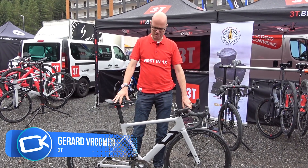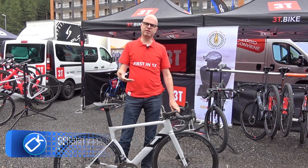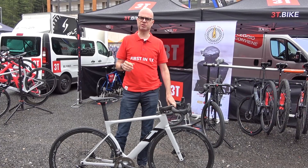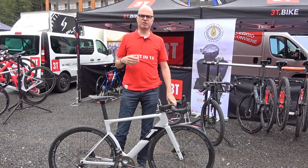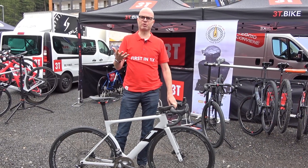Hi, this is Gerard Rubin with 3T and we're here at the Media Days to introduce a new model. As you may know, last year we introduced the Strata, which was really the first aero road bike that was designed around wide tires. A lot of aero road bikes are aero, but only with very narrow tires, maybe 21mm tires.